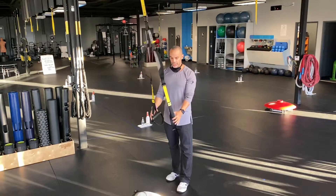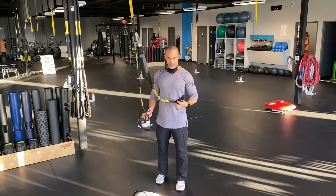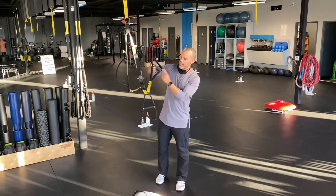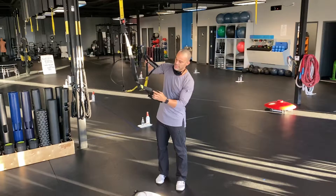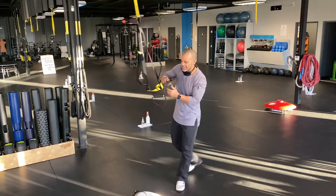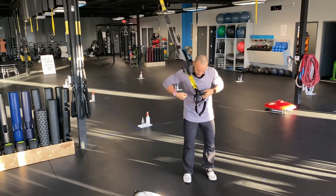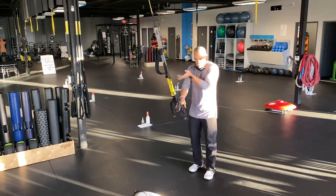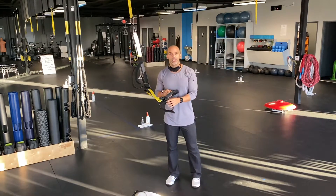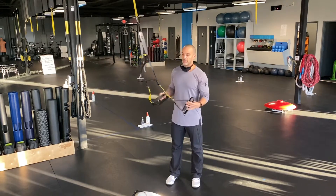Single handle mode: you'll see two triangles in the handles where your hands poke through. Take one whole handle, mash it together, and stick it through the other triangle all the way. Then take that second triangle, smash the handle, and stick it through — pulling the second one as tight as you can. Now you have single handle mode, which looks like a little mustache — weaved out and out. As long as you're grabbing the right handle, it's really secure. To unhook, take each handle out of its triangle and you're back to normal.